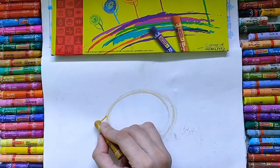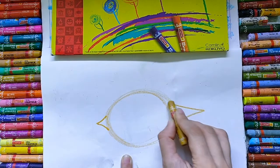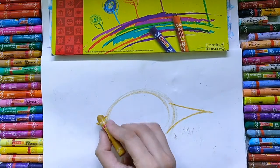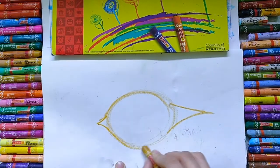Here draw one small triangle and here draw one big triangle. In this way you can complete your sketch of the coconut.